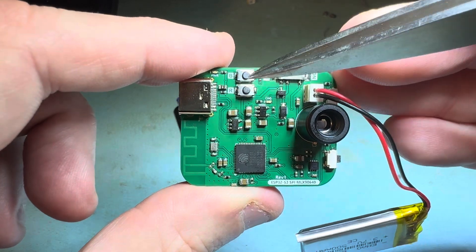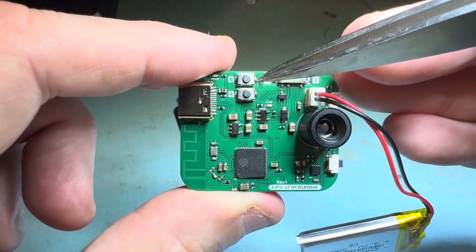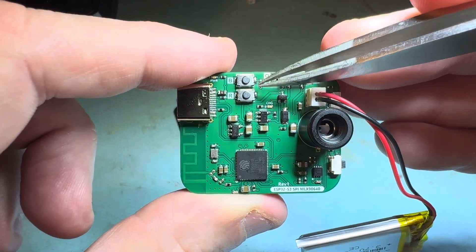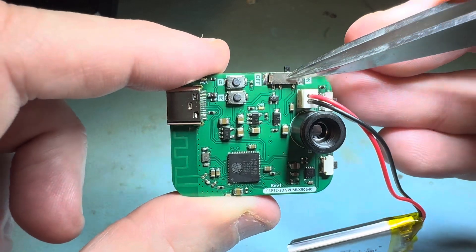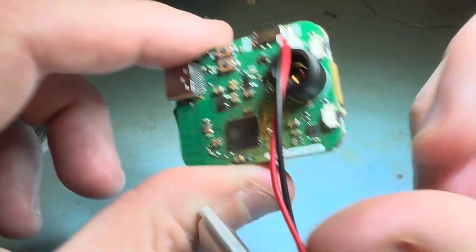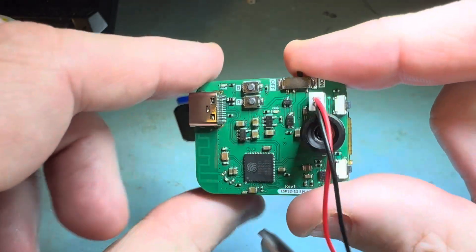It has a USB-C port and two momentary push buttons which are used only for bringing up the com port when you first plug it in. For regular sketch uploads you never have to hit these buttons. It has a power switch, LiPo connector, and two push buttons if you want to create some type of menu.